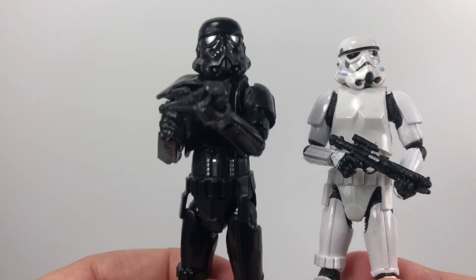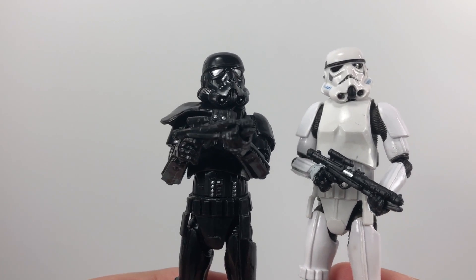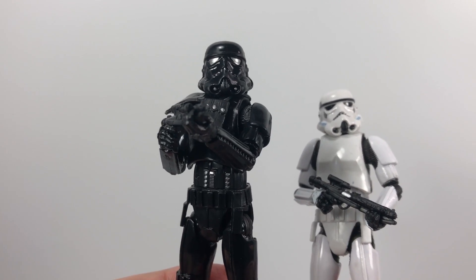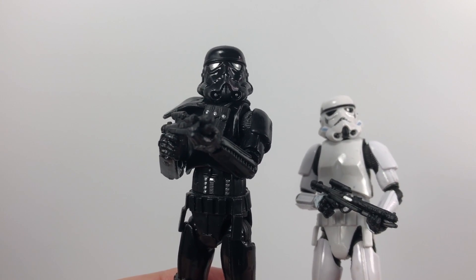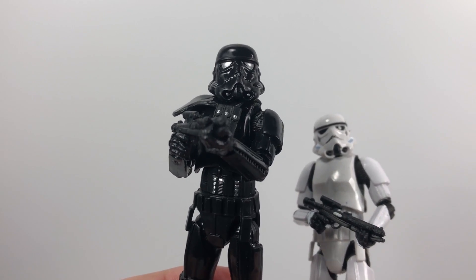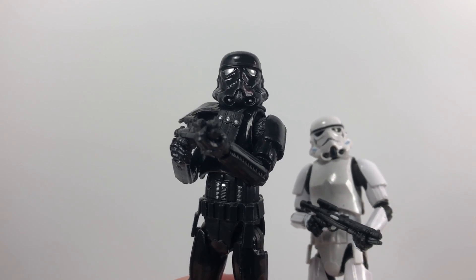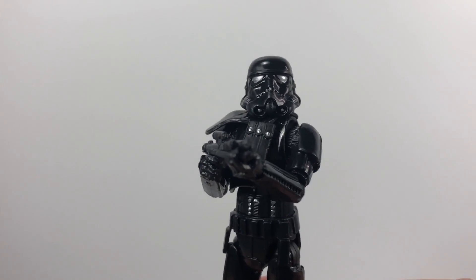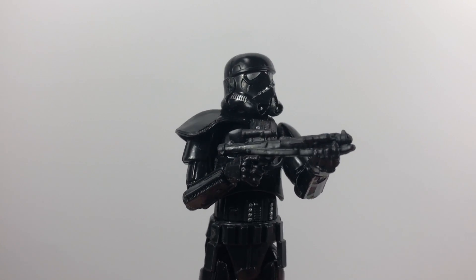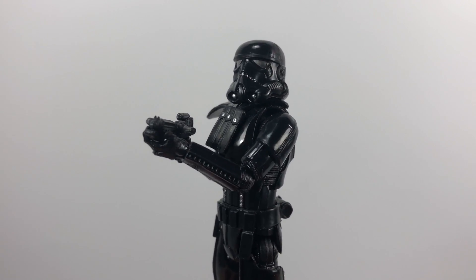We've been wanting a decent Shadow Trooper for a very long time. The character has been mentioned in comics for a long time, but I think we saw him in the Force Unleashed game and also in the first Battlefront game, if I'm not mistaken. If you know more about that, let me know in the comments below. And if you do like this figure, hit that like button – that really does help the video. I'm just going to give you a little rundown so you can see all the detailing of this fantastic figure.